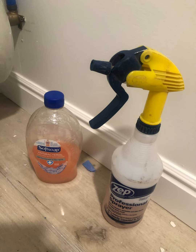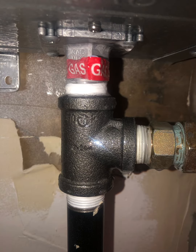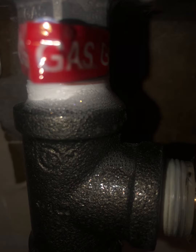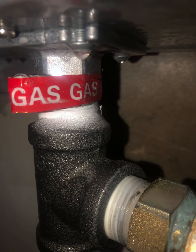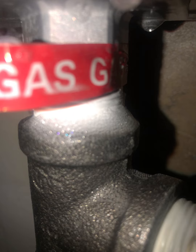You use soapy water in a spray bottle and spray the joints to determine if there are leaks. When you spray the joints, you look at the connection between the pipe. See this bubbling here? You'll see bubbles, but this is active bubbling — you can see activity of the air coming out, and the soap allows you to see that.